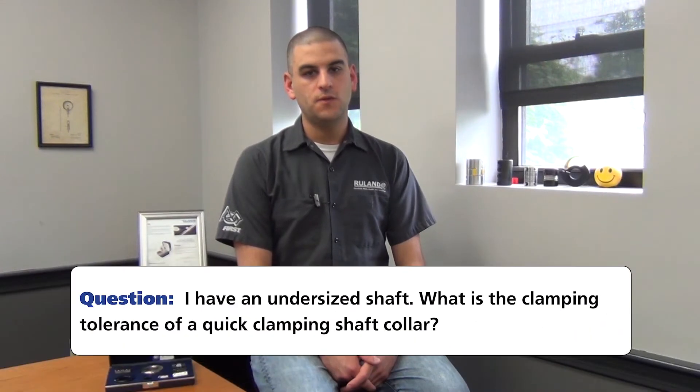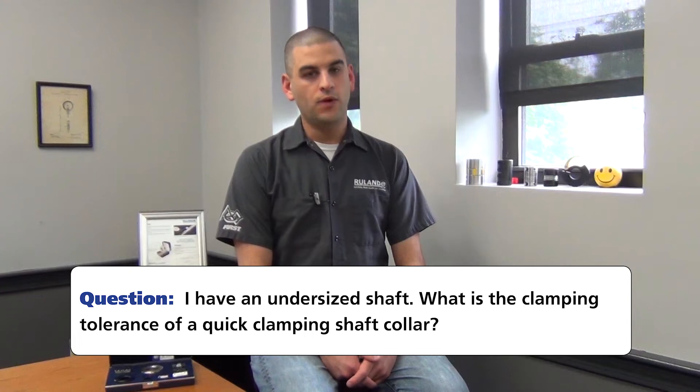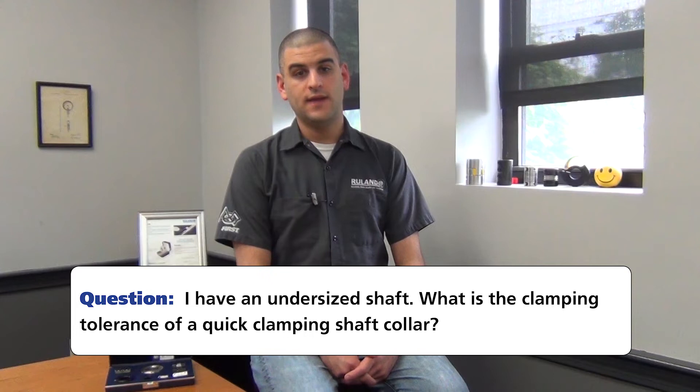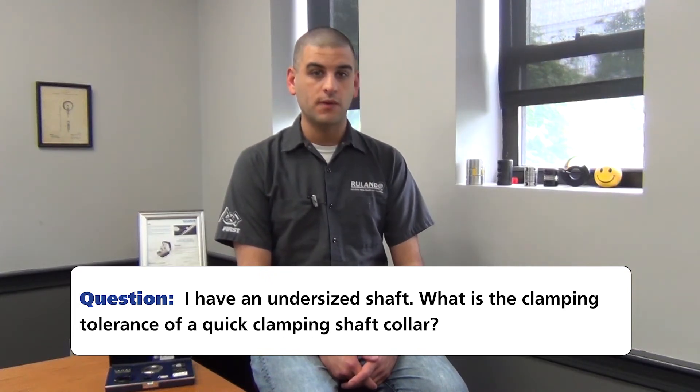They write: we have a customer using a QCL 32A 2-inch quick clamping shaft collar and it will not tighten down on the shaft. They have tried tightening the screw using an allen wrench, but that has only made the problem worse. Now the customer is telling us that it's not a 2-inch shaft — it's actually a 49.4mm shaft.